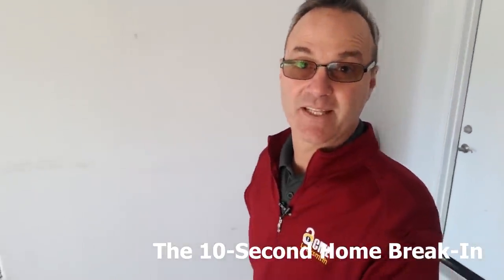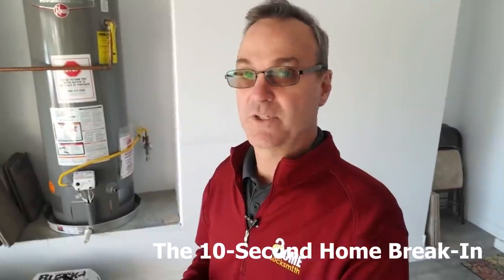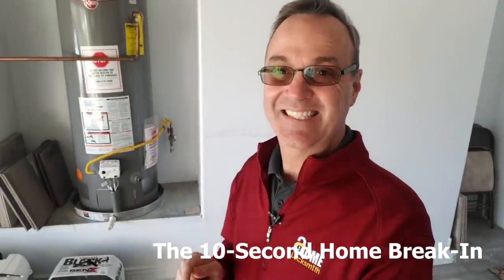Hi, I'm Robert with Acme Locksmith in Arizona. Today I'm going to be talking to you about one of two ways that somebody can use to get into your home in less than 10 seconds and leave absolutely no visual evidence as to how they gotten in. If you're interested in learning about the way we're not talking about today, click on the link below called lock bumping.